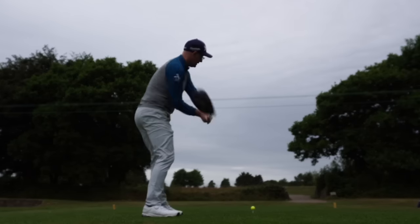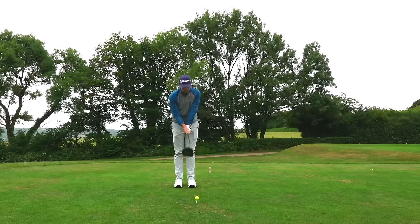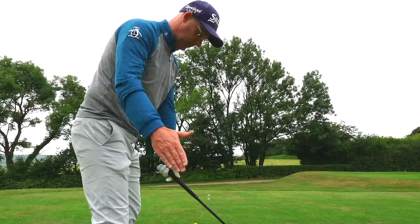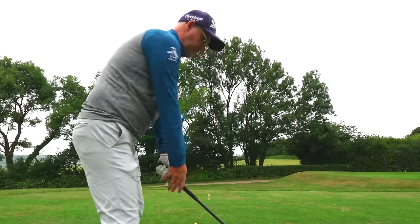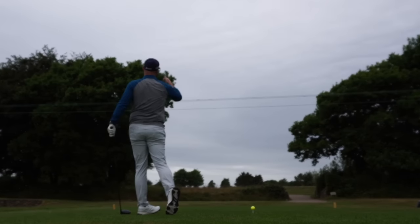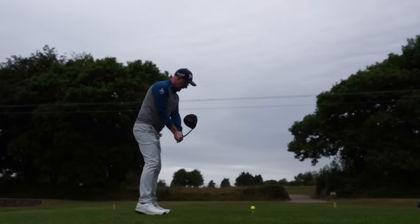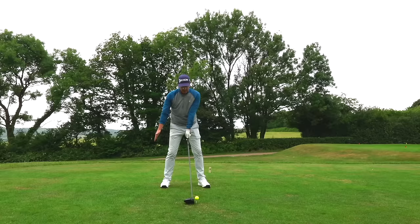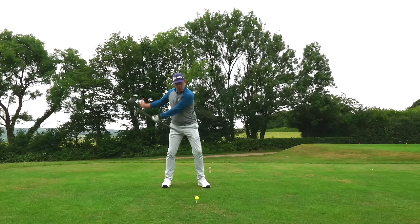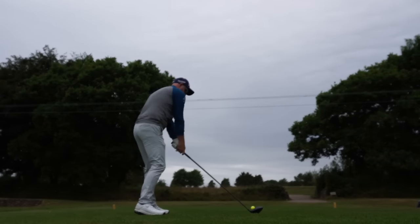First tip: watch where your shoulders are pointing. Lots of people who pull put the trail hand on top of the club, which makes their upper body point a long way left — great for swinging down and left, giving you either a curve right or a straight pull. Instead, introduce your trail hand last, from below the club. That gives you the tilts and turns to get orientated more toward where you want to swing.